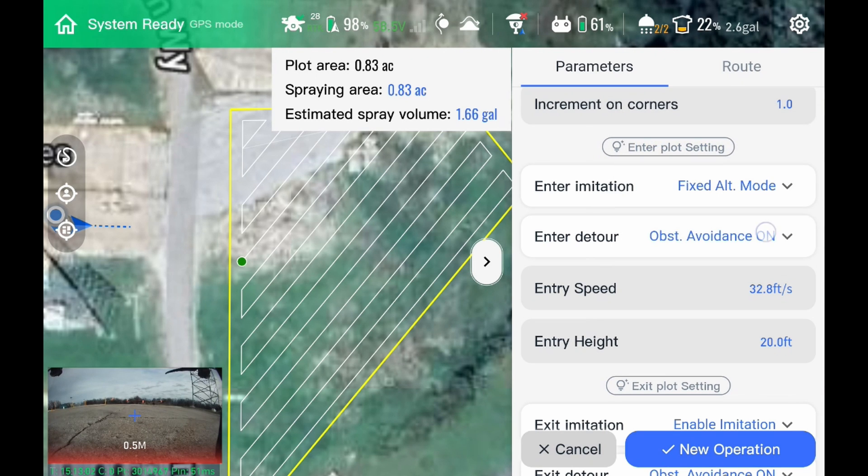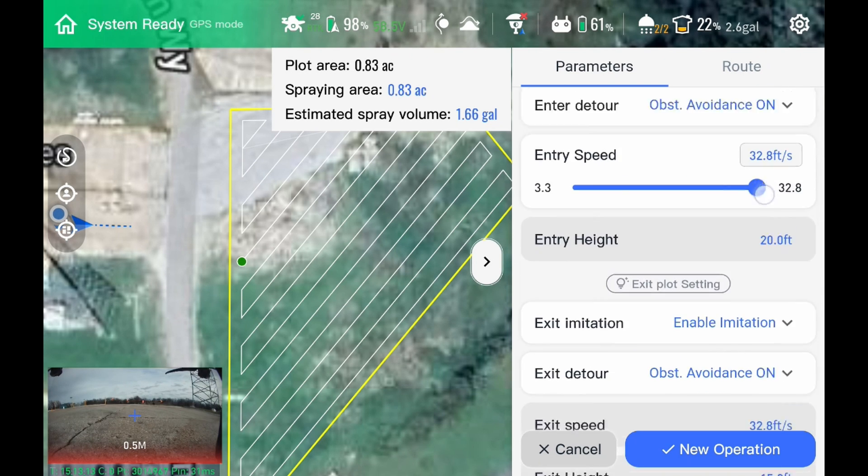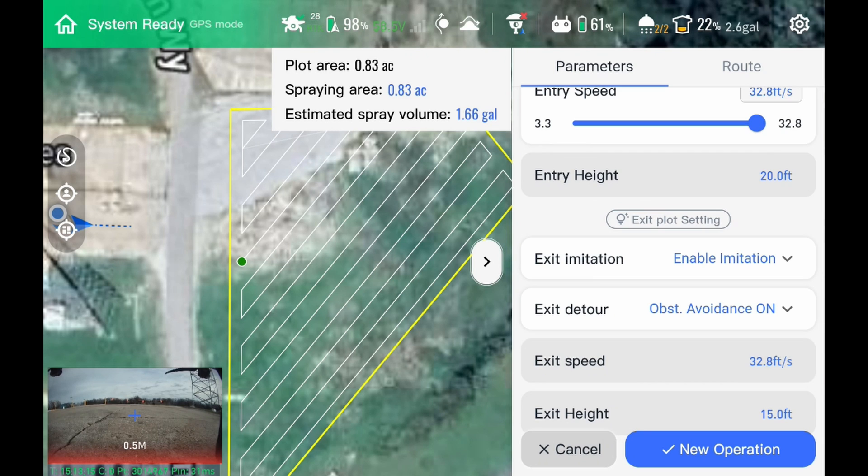If we do fixed altitude with obstacle avoidance off, we can crank our speed to or from the field all the way up to 45 feet per second. Turn those back on and it takes you down to 32.8 feet per second. That's both on entry and exit.